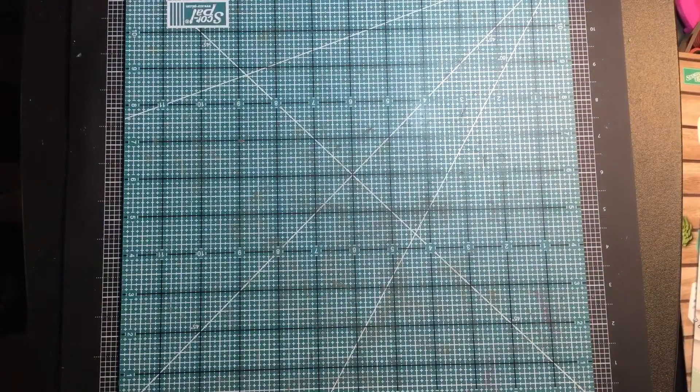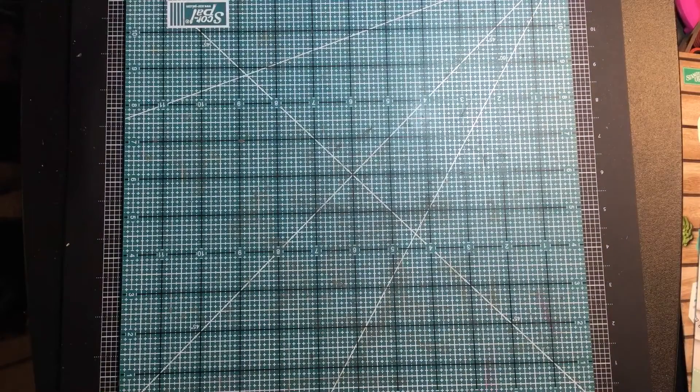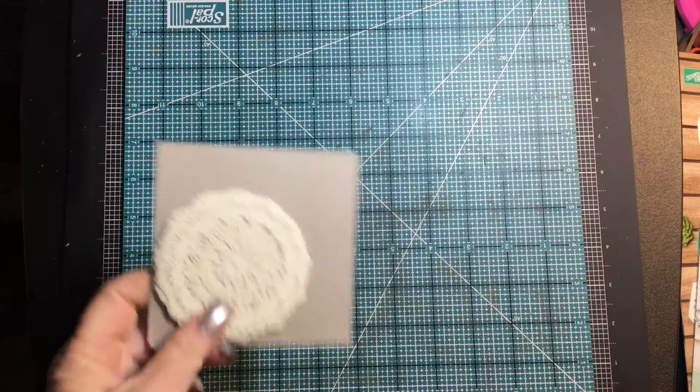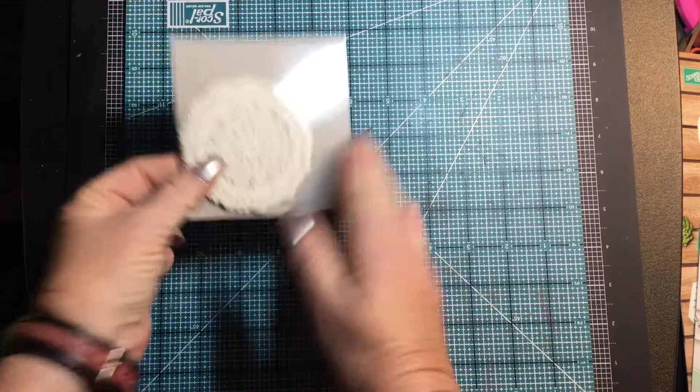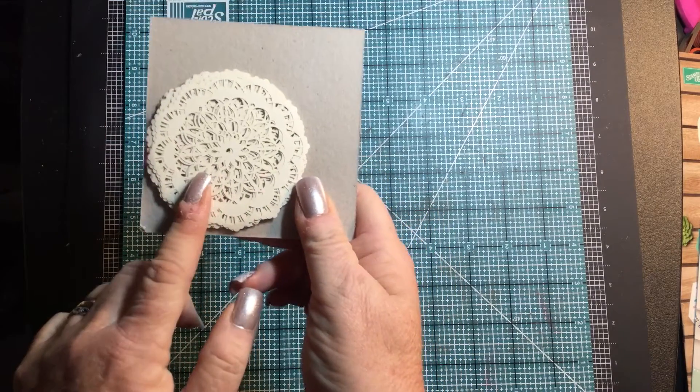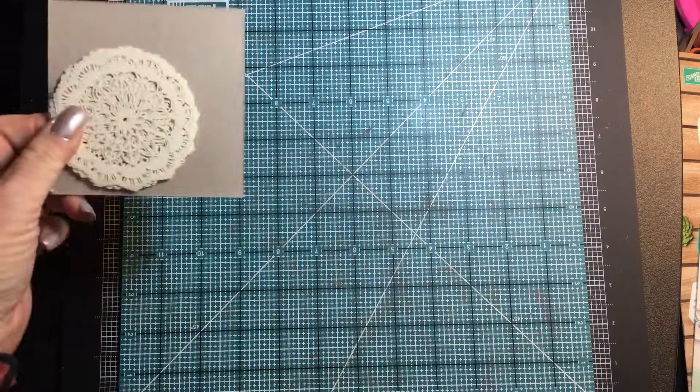I'm not allowed to open the catalog, but I am allowed to show you the product that came in my box that I got the other day. So we're going to go ahead and open that and I'm going to show you what we got. Some of the new accessories that we're getting — these beautiful doilies — they are very vanilla on one side and Whisper White on the other, so they're reversible. How cool is that?